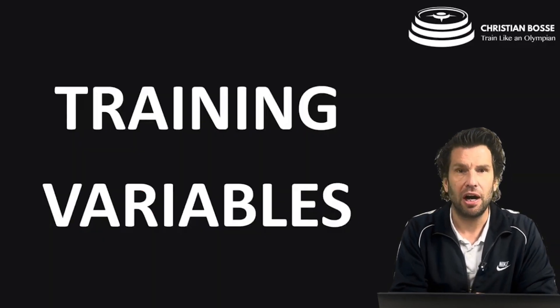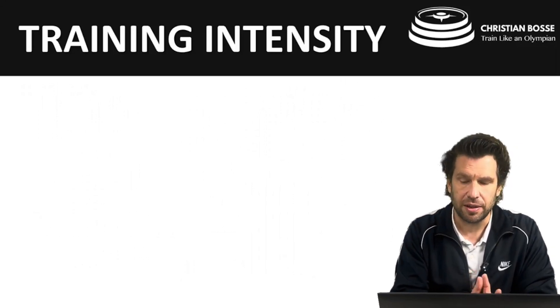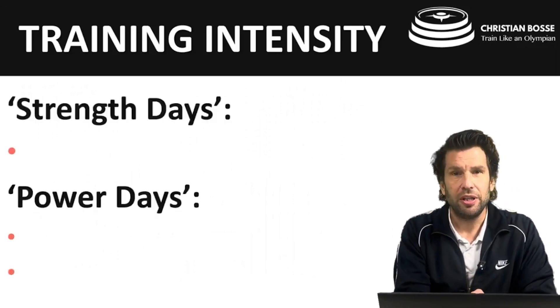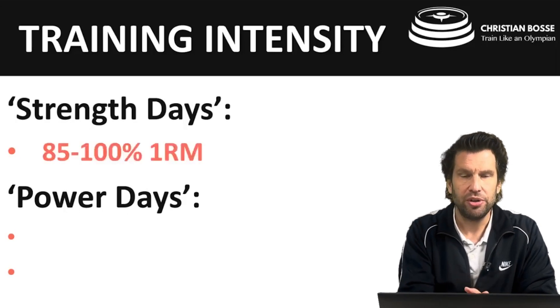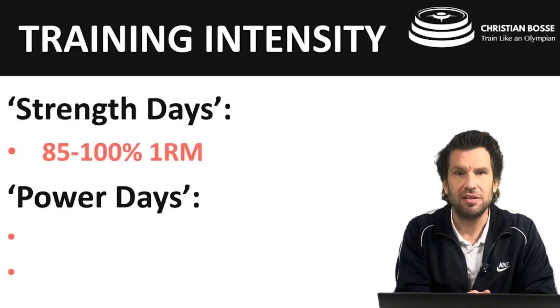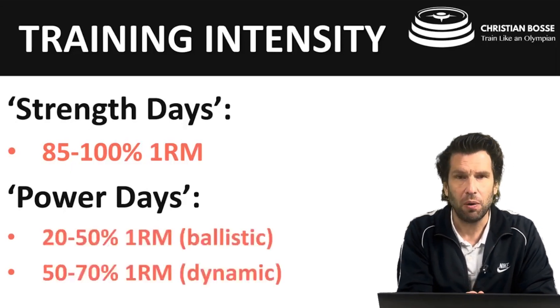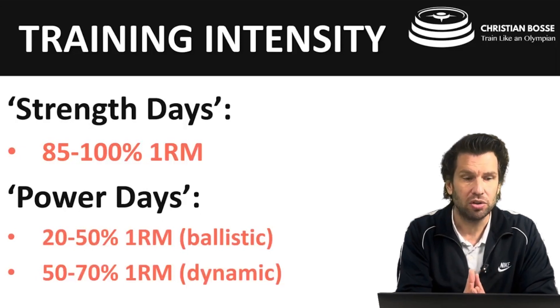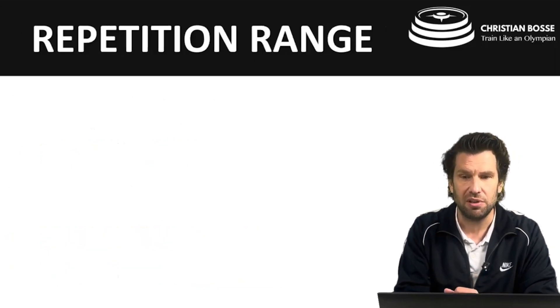Let's look at our training variables, starting with training intensity. Within this program we have strength days and power days. On the strength days the training intensity is 85 to 100% of the 1RM. On the power days it's a mix of dynamic and ballistic work — ballistic work at 20 to 50% intensity and dynamic work at 50 to 70%.